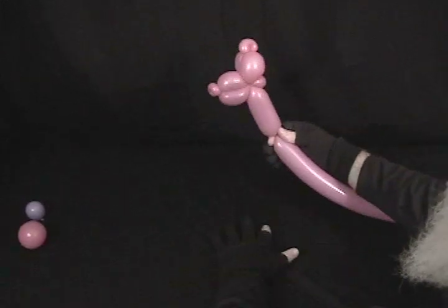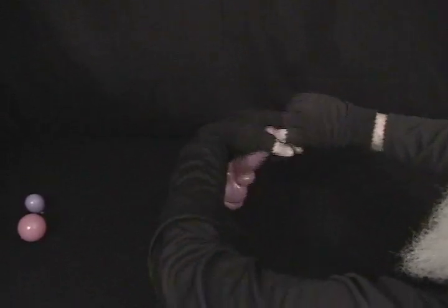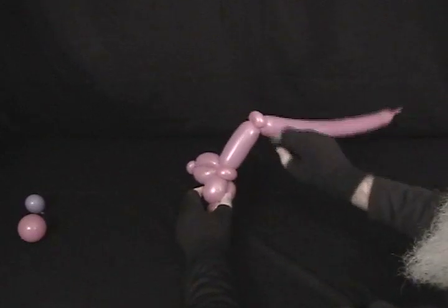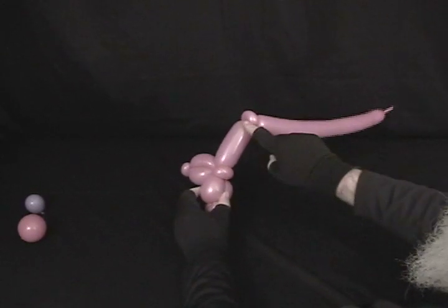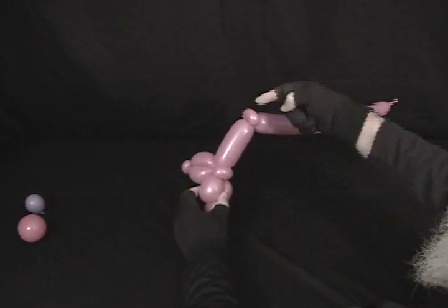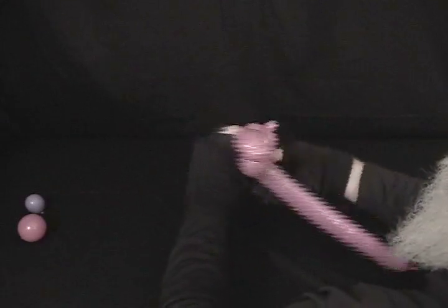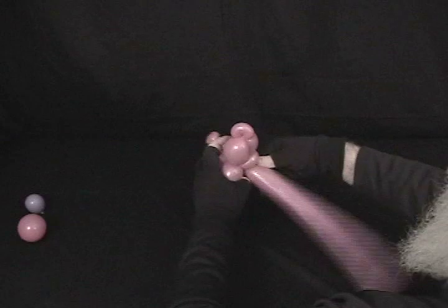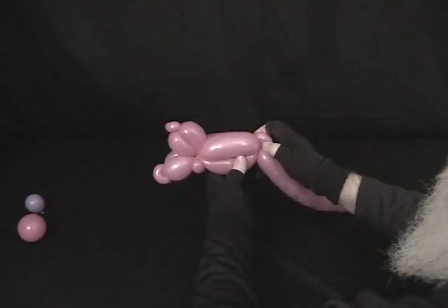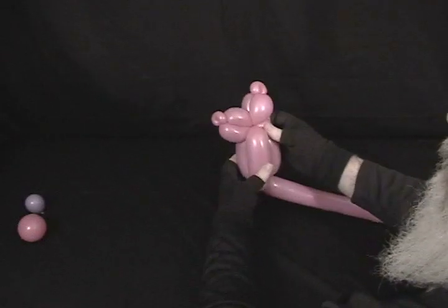Now you're going to make about a 2.5 to 3-inch bubble and make another pinch twist. We're going to make a bird body, but by having the head and the pinch twist, we don't have to do a roll through. So we're going to come back up with another bubble the same size as this one, twist into there, and then one more bubble the same size back down. Come up, twist into the head, back down, and twist into that pinch twist.